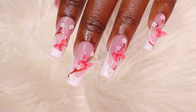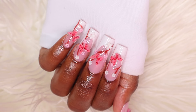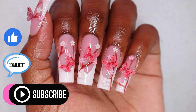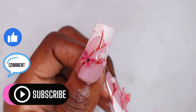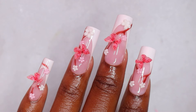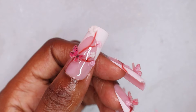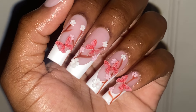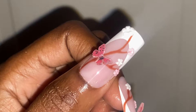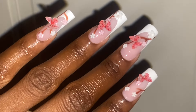French nails are really so sophisticated — I look bougie, like bad and bougie. Let me know what you guys think about these nails in the comments below. If you're interested in purchasing anything from BT Artbox, I'll leave a link in the description below. Thanks for watching — don't forget to like, comment and subscribe. I'll see you in my next one. Bye guys!